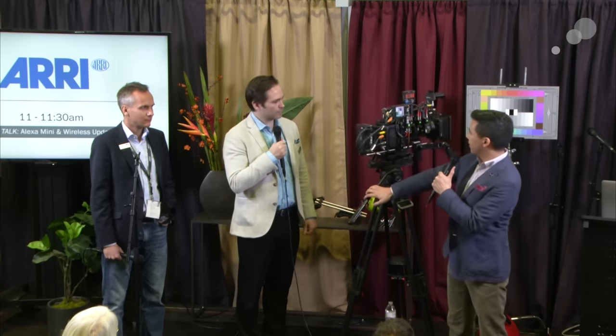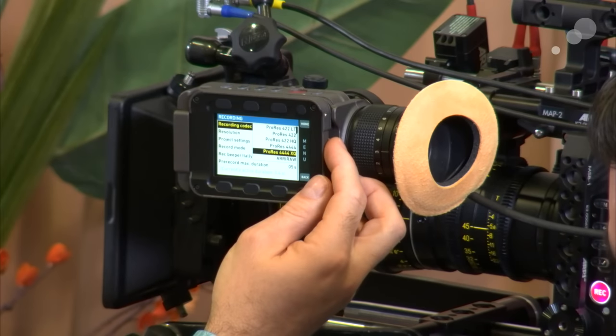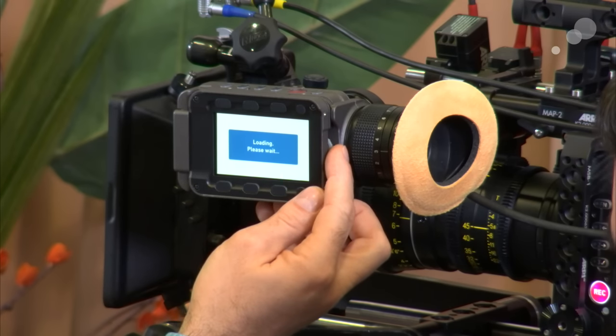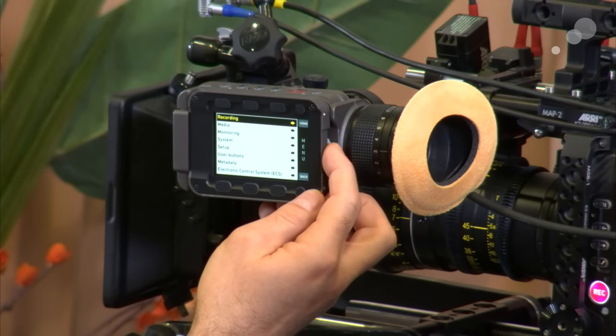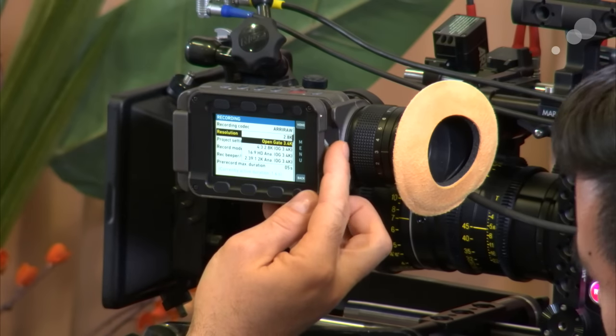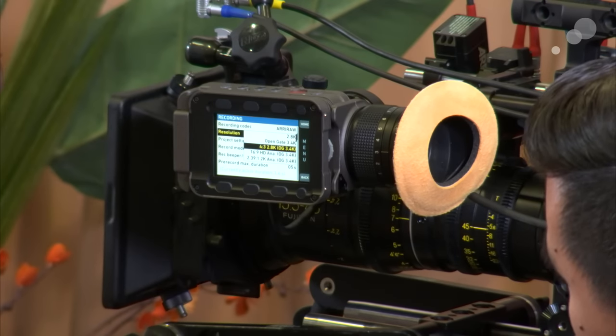One of the big benefits of shooting on these cameras is how easy it is to set up and initialize. The recording menu lets you select the flavor of codec you wish to apply — ProRes 4444 XQ or ARRI RAW. Confirm the change, it loads a new sensor calibration optimized for that geometry. Beneath that you have a choice of resolutions: 16x9, 2.8K open gate, 3.4K open gate, and within 3.4K various geometries for different lens choices.